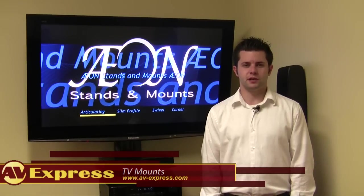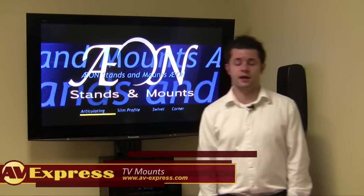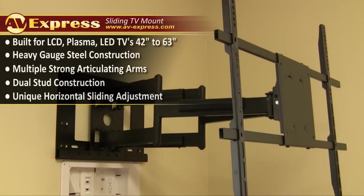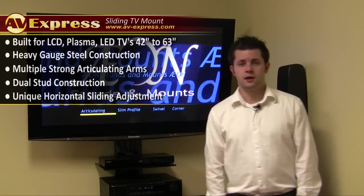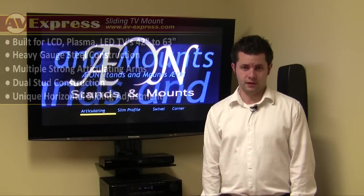Hello, my name is Chris from AVAXPRESS, and today I'm here to introduce the full-featured Axon 1116 sliding television mount. This reinforced articulating mount employs a dual-stud multiple-arm mounting system and features horizontal sliding adjustment to allow for the perfect viewing angle and easier corner placement. Manufactured from high-quality tempered steel, it can accommodate a 42- to 63-inch television weighing up to 150 pounds.